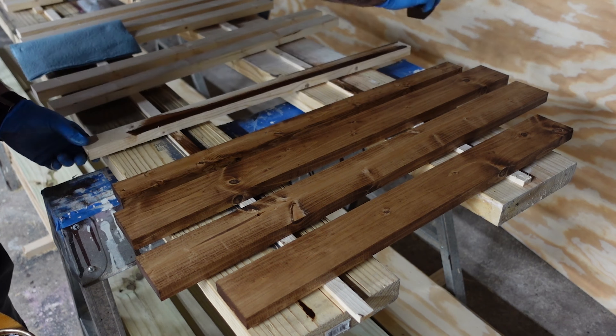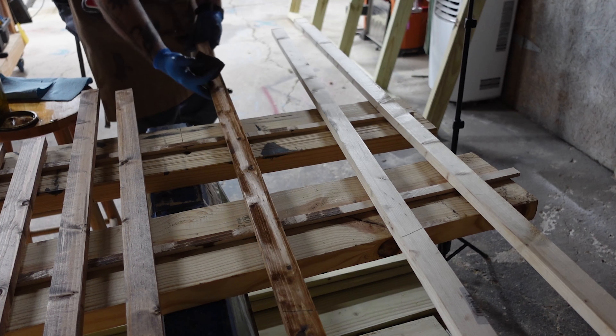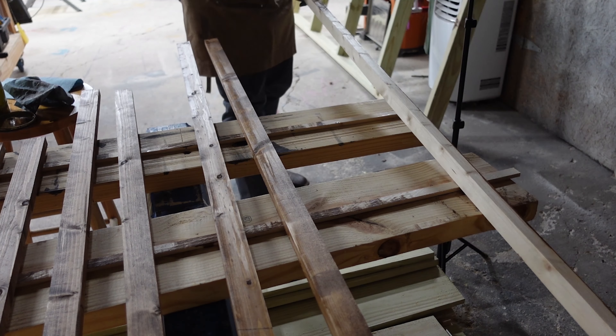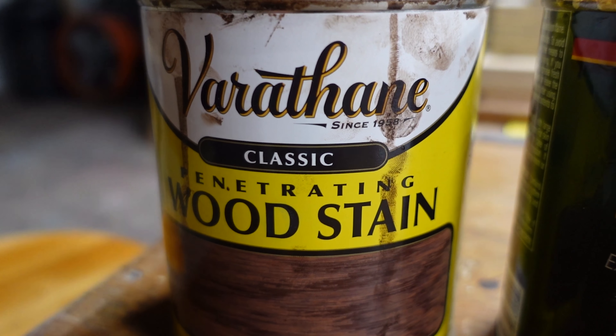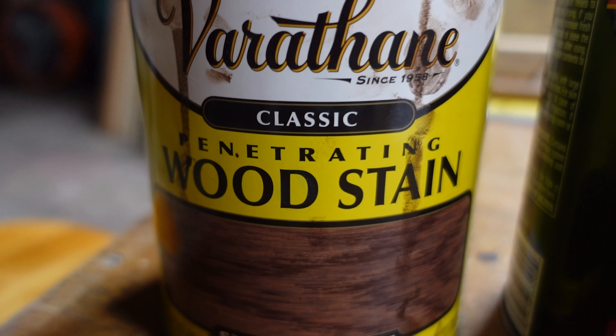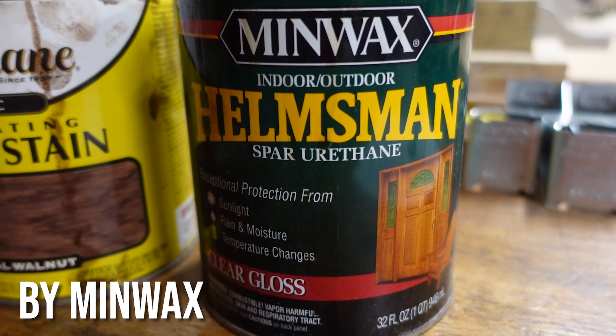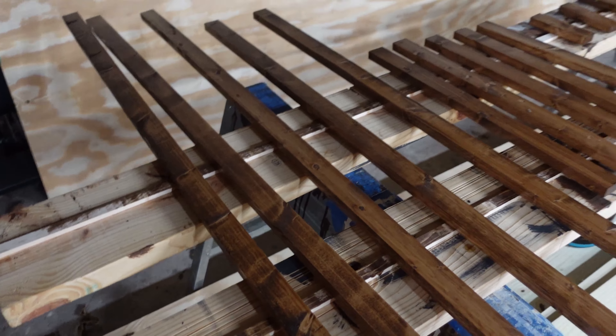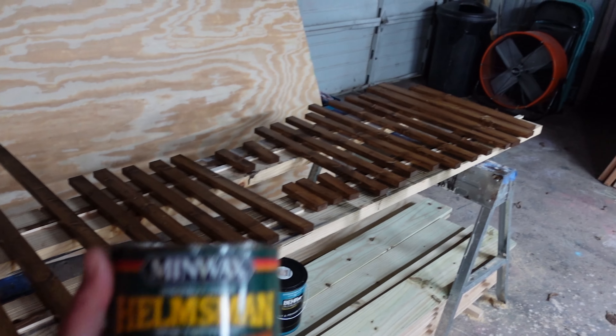Make sure you are staining in a well-ventilated area with plenty of room to move around, and make sure you have the proper materials needed to keep everything cleaned up as you go - it's super important. We used the Varathane in the special walnut and then the Helmsman urethane clear gloss. We actually did apply this with two coats - I did not record that process, but we have two coats of the clear gloss on these and it's looking very well and ready to move on.